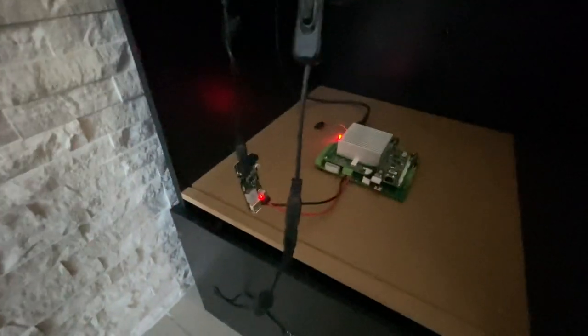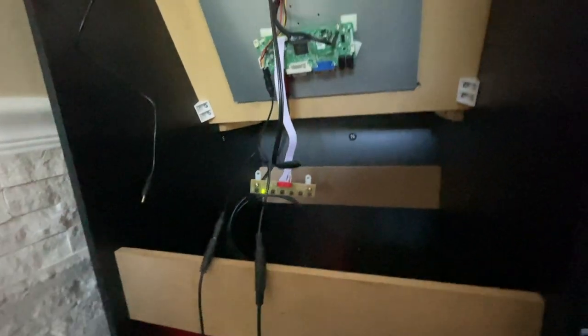So that's what we have — janky configuration, but we still got to work on some things.